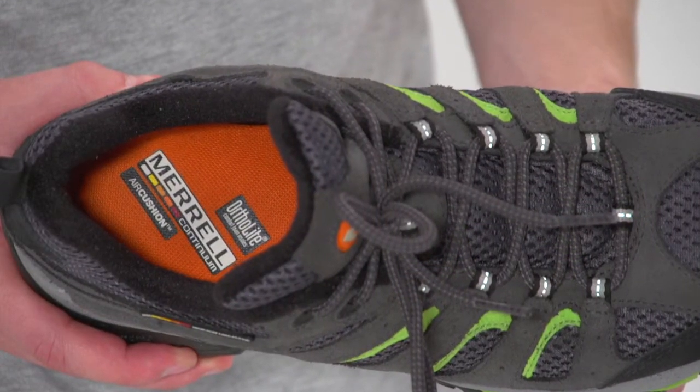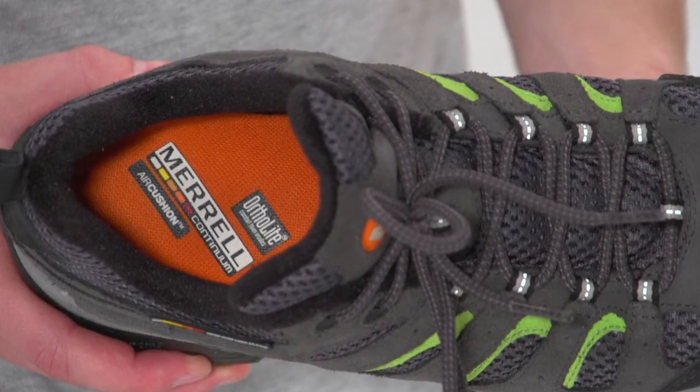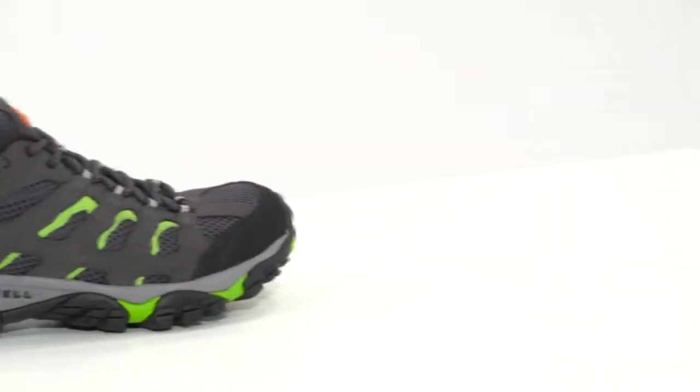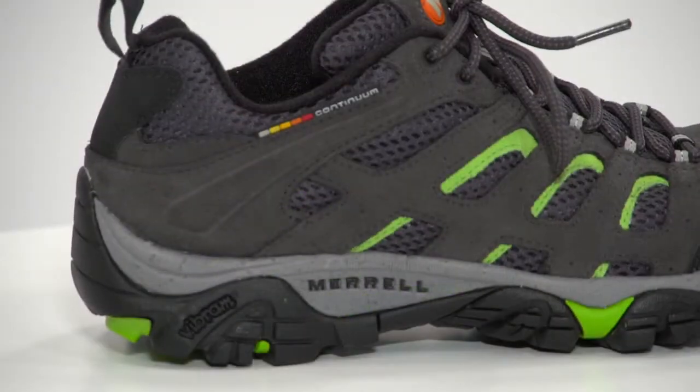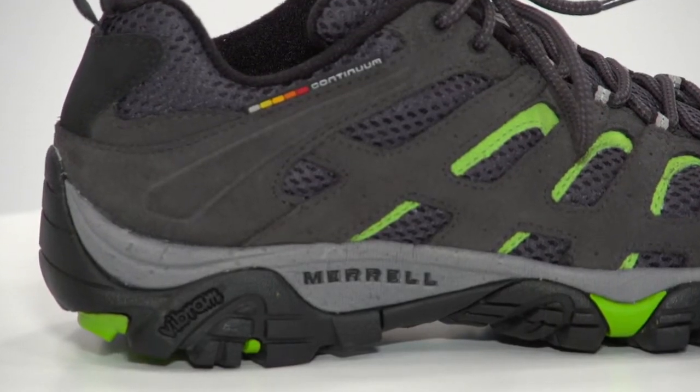On the inside, a breathable mesh lining with antimicrobial treatment and an anatomically contoured OrthoLite footbed set up your feet for long-lasting comfort. Merrell's molded nylon arch shank and compression molded foot frame work with the air cushion heel for trail-worthy stability and shock absorption.